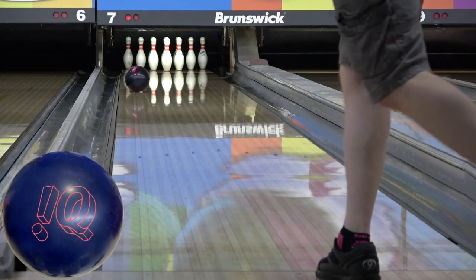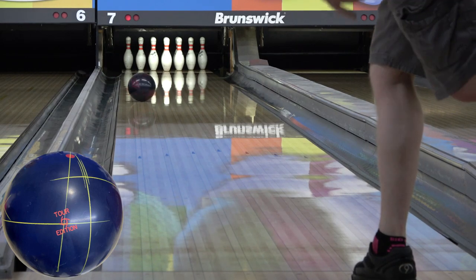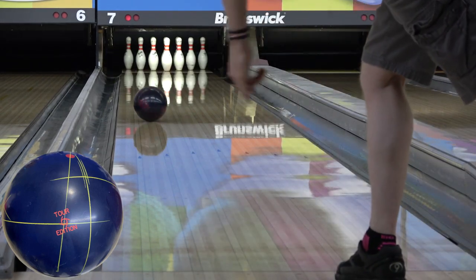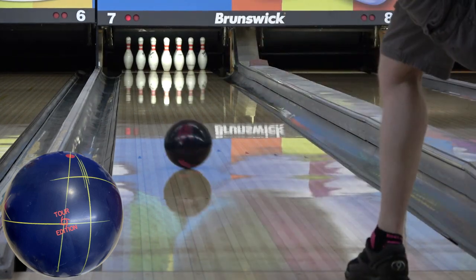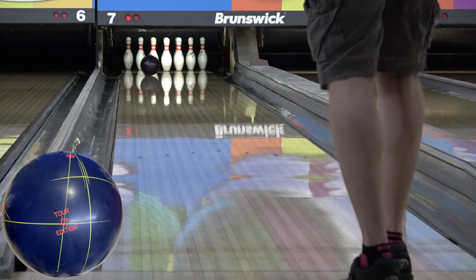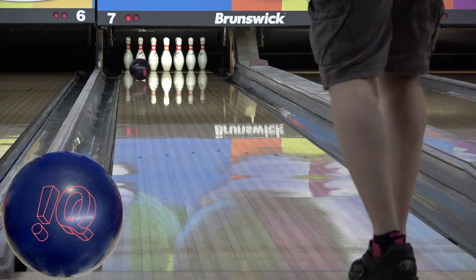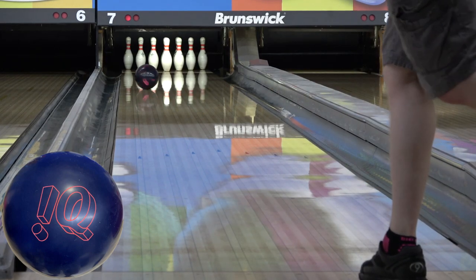The legendary IQ Tour Solid features the R2S Solid coverstock and symmetric Centripetal C3 control core. The R2S formula is a staple of Storm releases, and R2S Solid creates the most benchmark look you're going to find anywhere. The Centripetal C3 control core comes in at a 2.49 RG and a 0.029 differential in 15 pounds, which is a quite low RG and also a low differential, which is what helps the IQ Tour create the ultimate benchmark reaction.